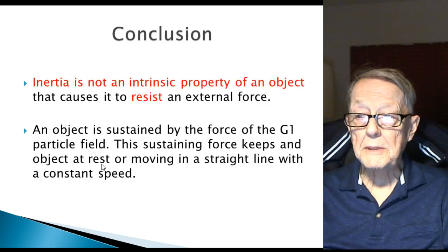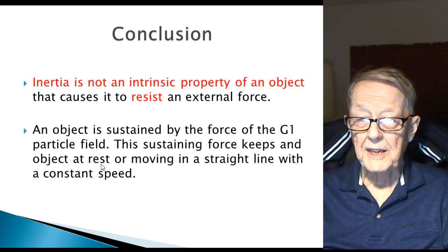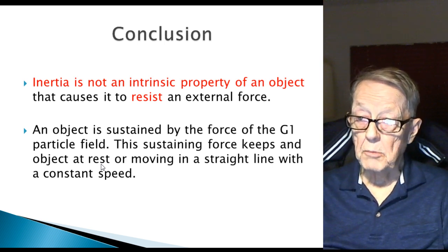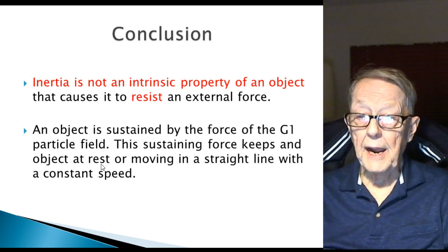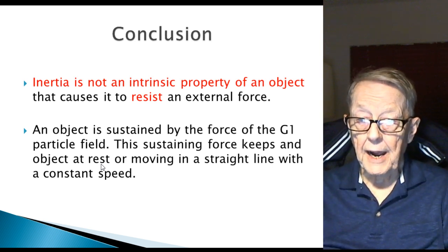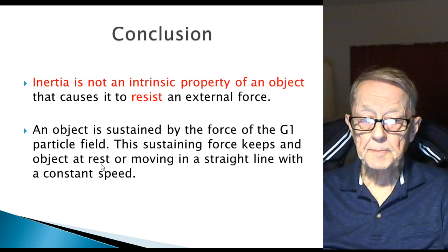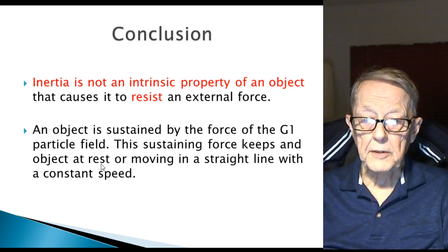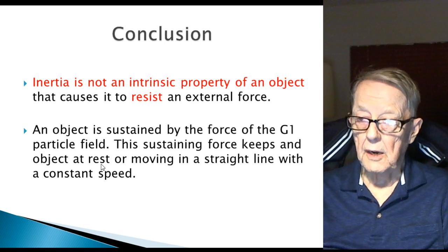My conclusion is the same as last time: inertia is not an intrinsic property of an object that causes it to resist an external force. A human being in a car can try to resist the motion of the car because we can act independently, but an object like the lead ball or wood ball can't resist. An object is sustained by the force of the G1 particle field. This sustaining force keeps the object at rest or moving in a straight line at a constant speed.